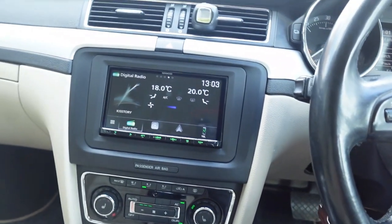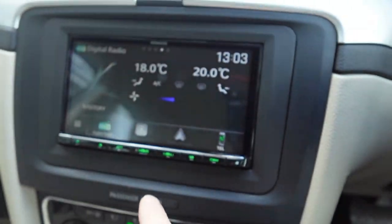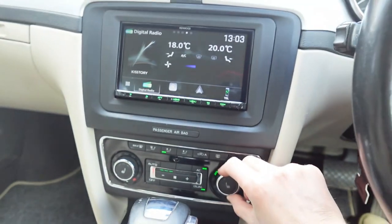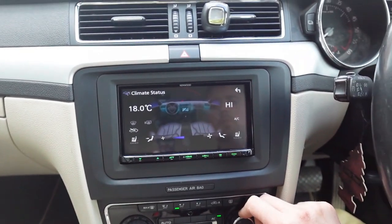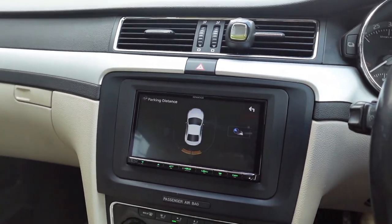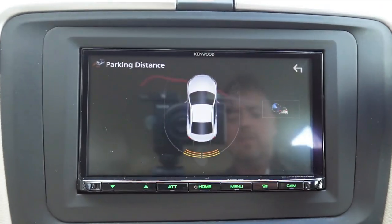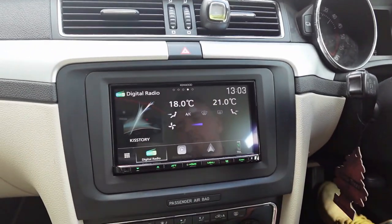We've gone a little bit further with this in terms of integration. Steering wheel controls all work. The customer's got his heater controls appearing on the screen as well — on the home screen — so he can scroll across and have the climate control. As you adjust the temperature down here, you'll get the display of the heater controls on the screen. Because it's got optical parking sensors, when you put it in reverse the customer's going to get the parking sensor appear on the display as well, showing how close he is via the indication bubbles at the bottom and the front. So it's a proper, fully integrated bit of kit, which makes it work just like factory.